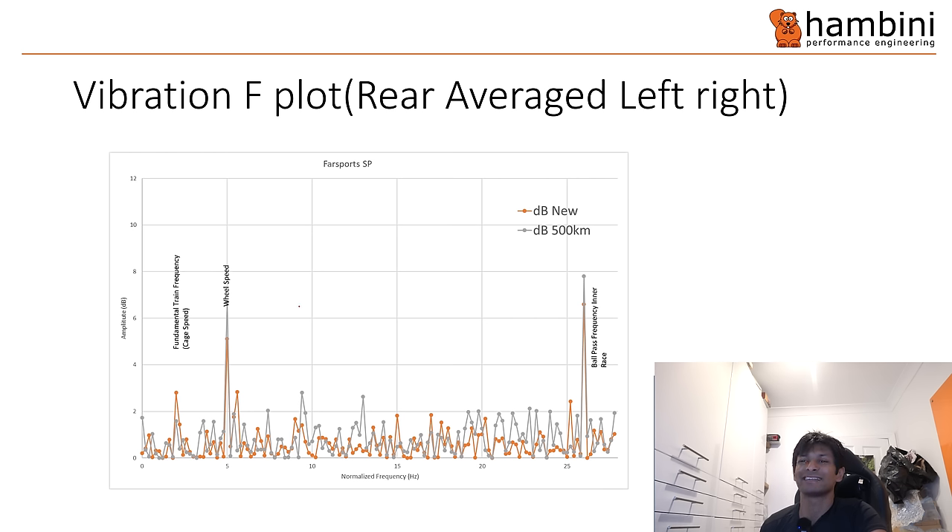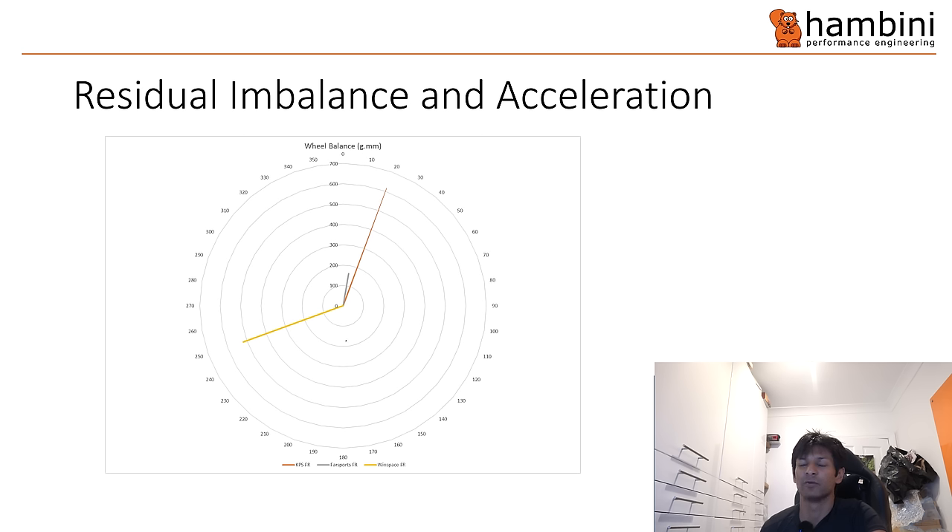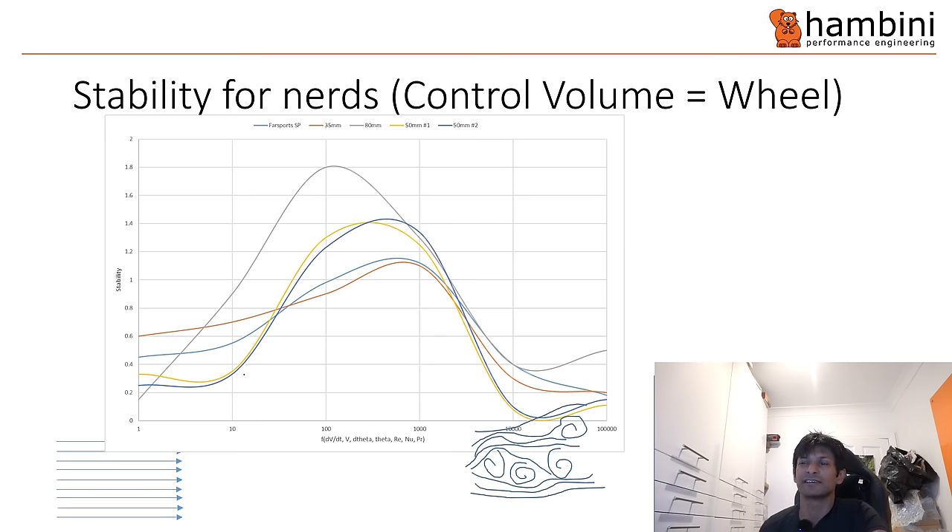This is the vibration plot. I didn't get as many miles on these wheels as I would have liked, but it didn't really matter — you've got wheel speed fundamental train frequencies and there's nothing really to report there; you wouldn't expect anything after 500 kilometres anyway. This is the imbalance comparison with a couple of other wheels: the WinSpace is the yellow line, the KPS front wheel is there, and the Farsports is here. Historically Farsports have always been very low imbalance, indicating manufacturing quality is pretty good. Even this one — the S6 — lines up well with the valve hole, which indicates you've got an even amount of material all the way around the wheel with no dense spots.